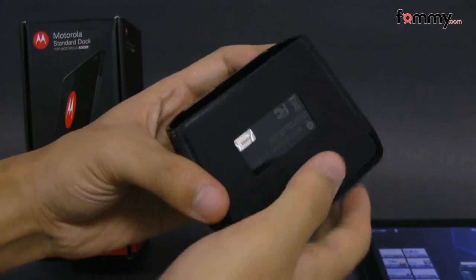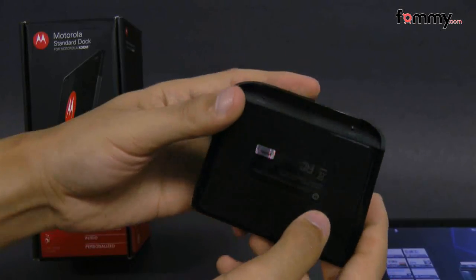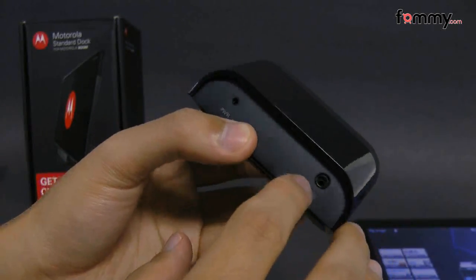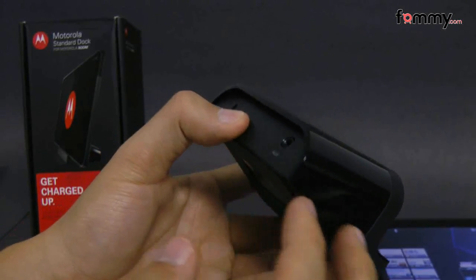The bottom also has rubberized material covering it so it won't slip around or slide, and here on the back they have the auxiliary port so you can plug in other speakers to it for media.